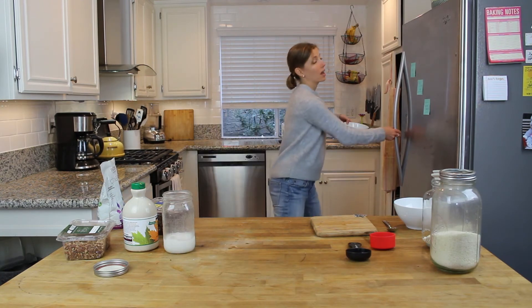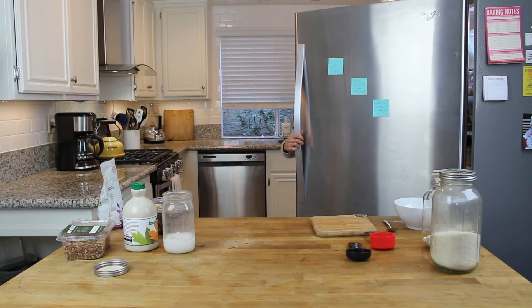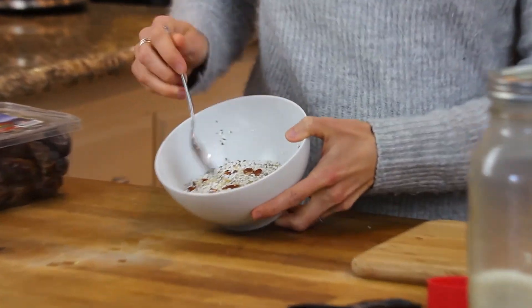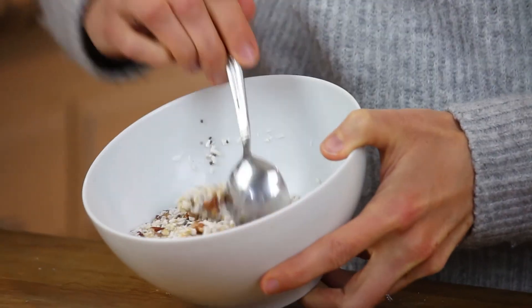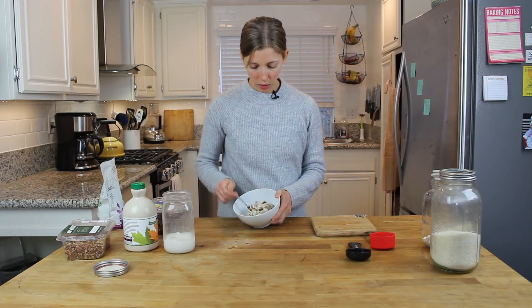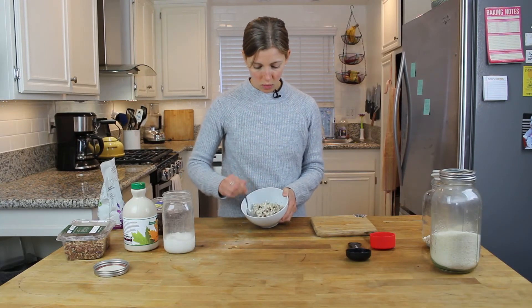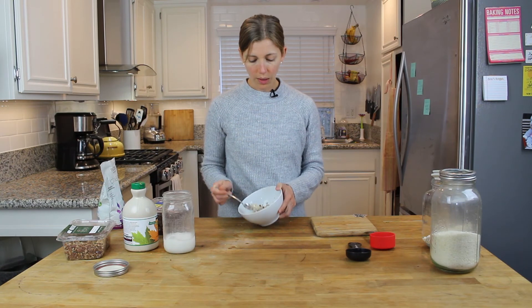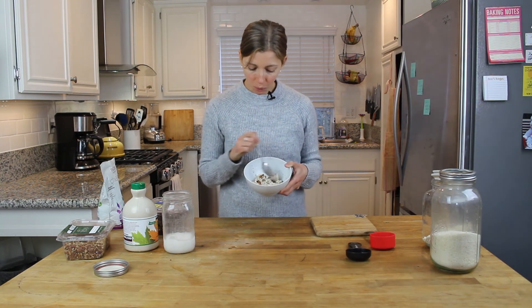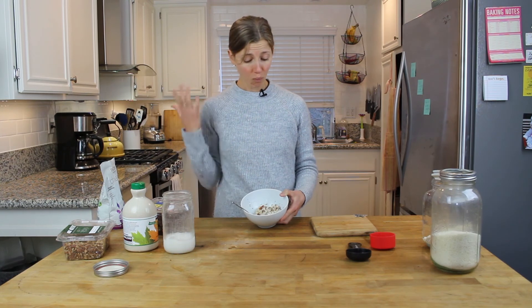It looks nice and watery right now. I'm just going to put this in the fridge and let it sit overnight. In the morning you get this — see how it's all gelatinized? Because it's been sitting all night the oats are nice and soft. I'm just going to stir this around.